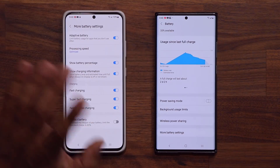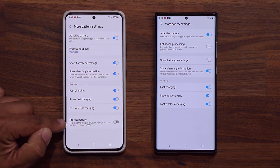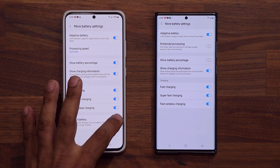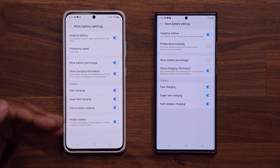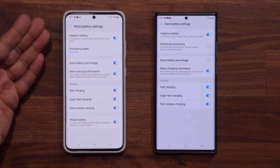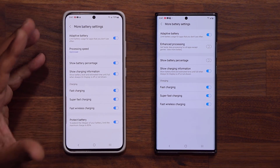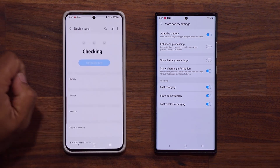Another huge thing I love is the Protect Battery feature at the bottom, which comes straight from the Samsung Galaxy Fold 3 and Flip 3. Basically, when you enable this, it's going to extend the lifespan of your battery — when you charge the phone, it stops at 85% and won't charge beyond that. It won't go to 100%, and that actually extends your battery life, which is fantastic. People thinking of keeping their phones for a long time should enable this.